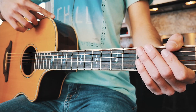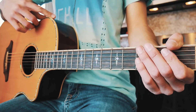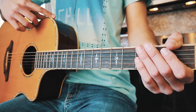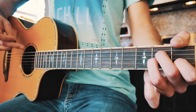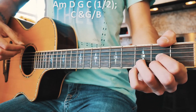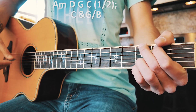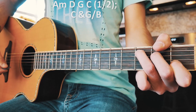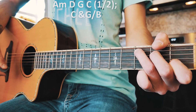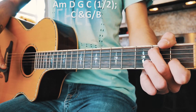This is one of those groovy songs that's played the same way through almost the entire song. We're going to work on that first chord progression that plays through all the verses and all the choruses. That chord progression is going to be A minor, D, G, and C — that C is going to be played for half a measure. And then we play C again for a half measure, then G over B for a half measure.